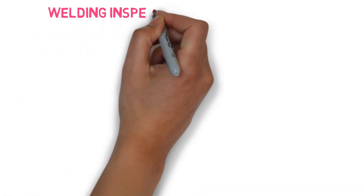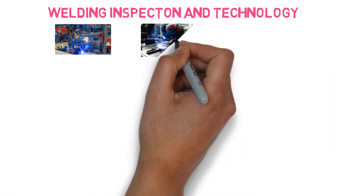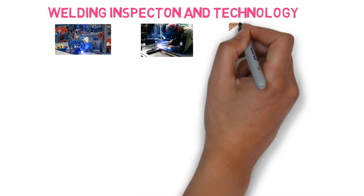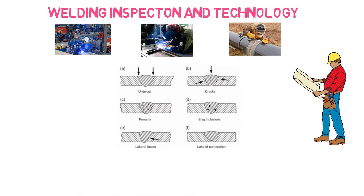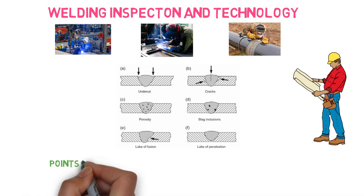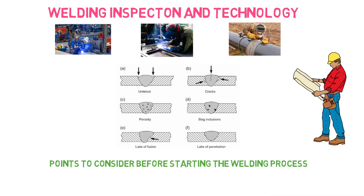Hello everyone. We talk about welding inspection and its technology in this YouTube channel. Welding is very important from construction to fabrication industry. In this video we will talk about 7 points to check or to consider before starting the welding process.